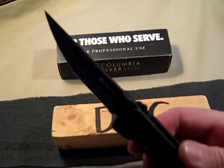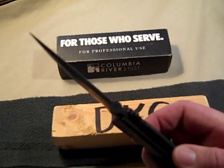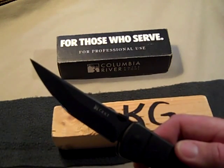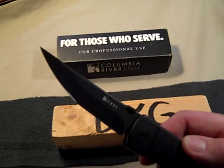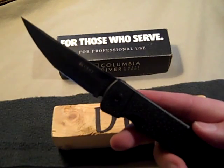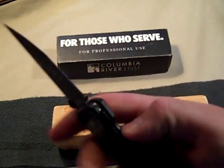Some of the specs: blade length is a little over three and three-quarter inches, thickness is a stout 3.8 millimeters, the steel is AUS-8, handle length is five inches, overall length is eight and three-quarter inches, and the weight is 5.8 ounces — a little stout for a folder and for EDC, though the blade size is right.